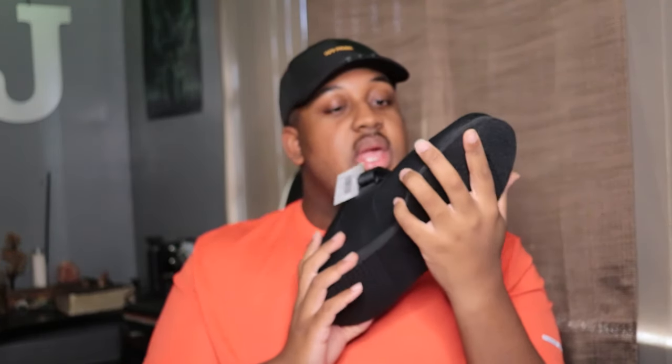I didn't get the chance to get the actual shoes that come with it, so I ended up buying some other shoes that match the color — these are not Ivy Park shoes. I haven't worn these shoes in years, so I got these to go with the outfit.